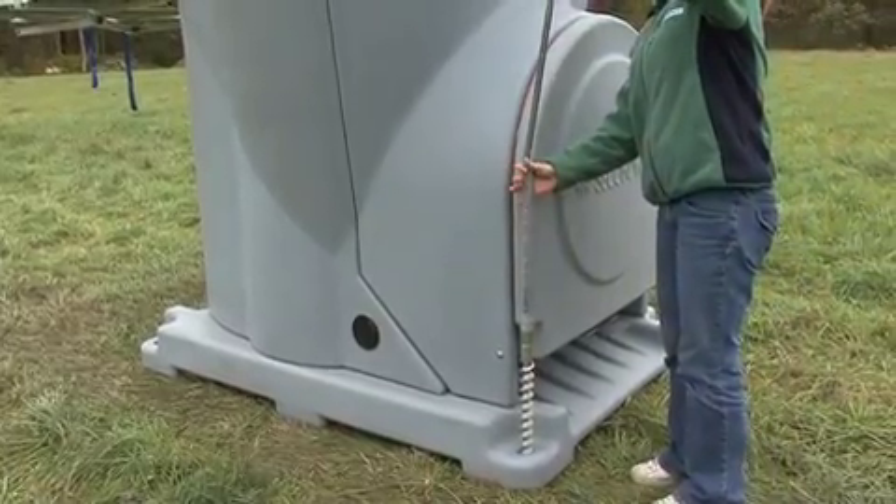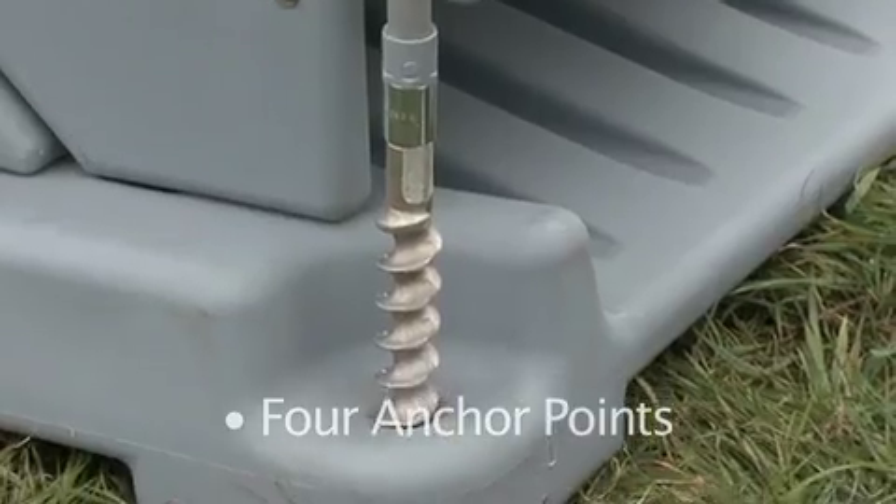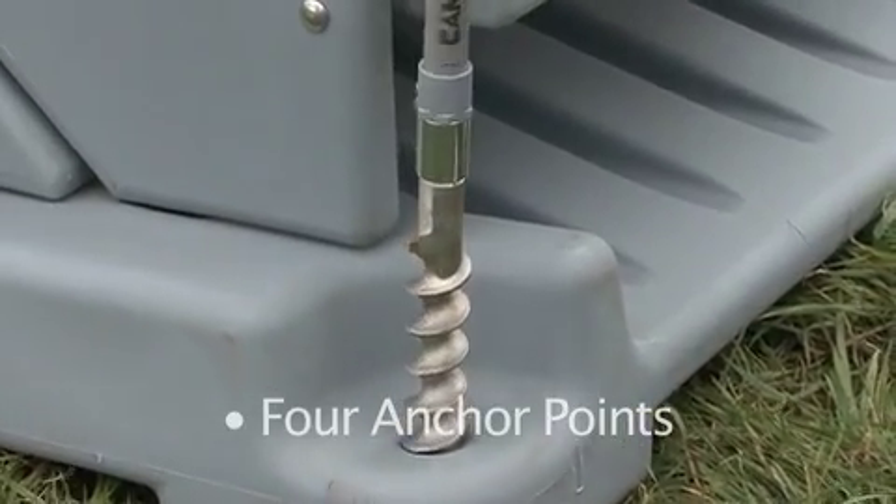The Triton has four anchor points. We find these earth anchors suitable for most sites.